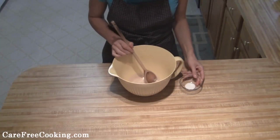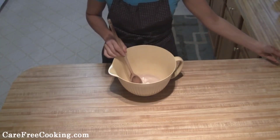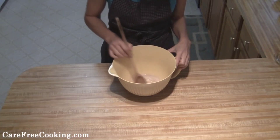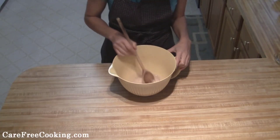Once your yeast is softened, just mix it together a little bit, then add in your teaspoon of sugar, stir that together, and let it sit for another minute or so.